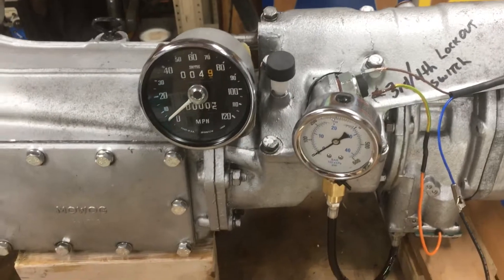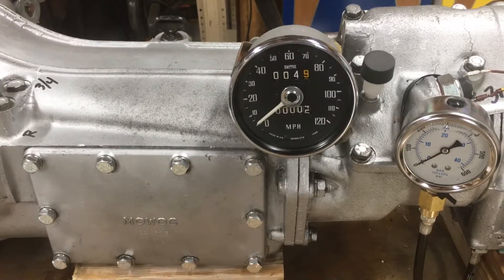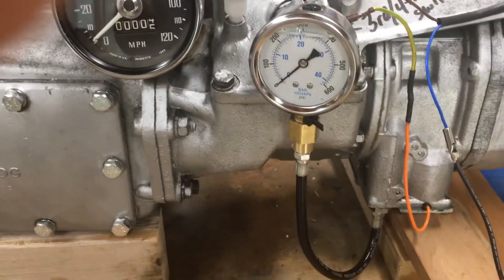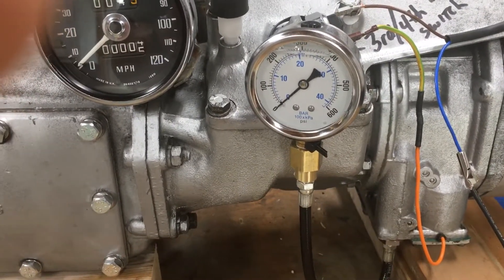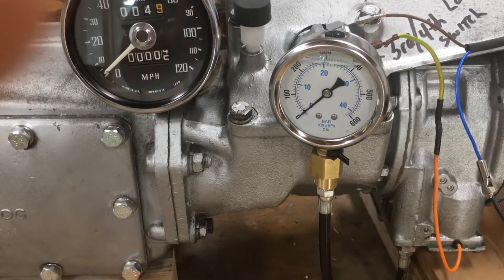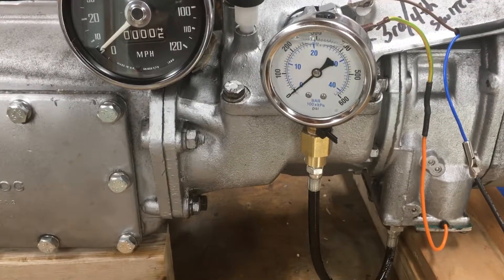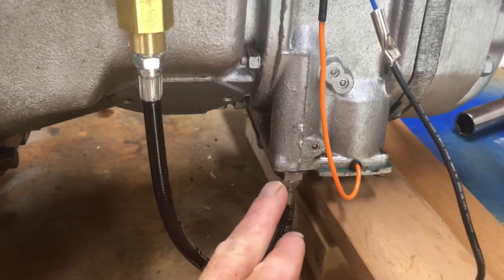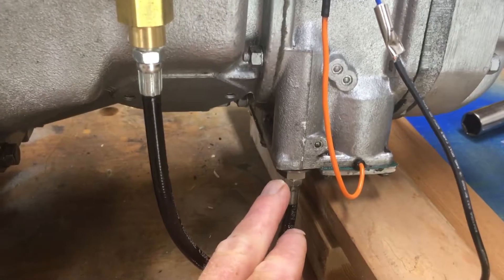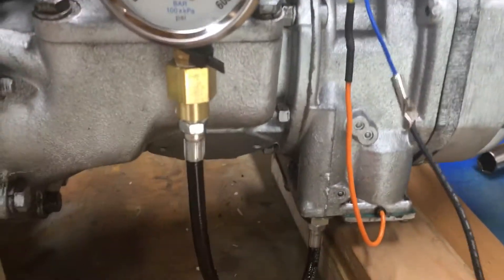What I have connected to this is a speedometer hooked up directly to the transmission, and I have a pressure gauge. The pressure gauge goes up to 600 psi. The operational range of the internal hydraulics of the overdrive transmission are supposed to be around 400 psi. This pressure gauge hooks up directly to where the pressure valve is in the bottom of the transmission — you simply remove the plug and then insert this unit.